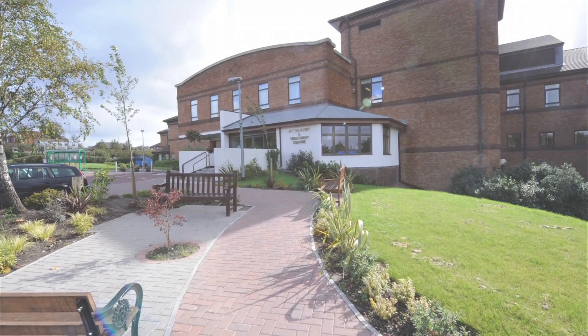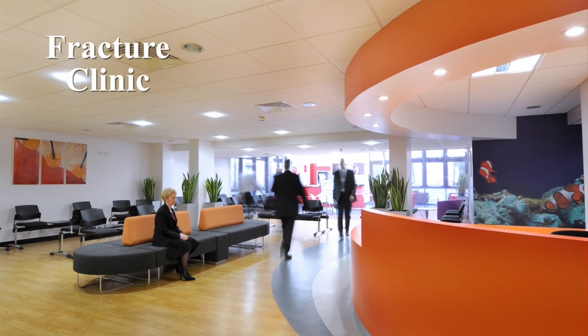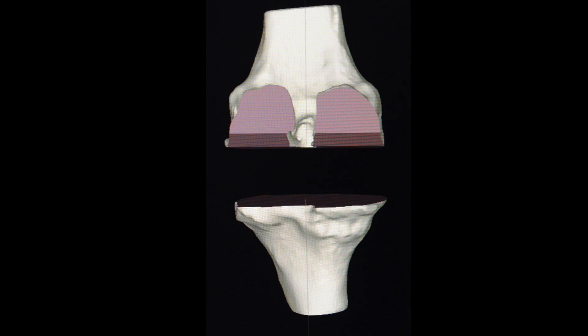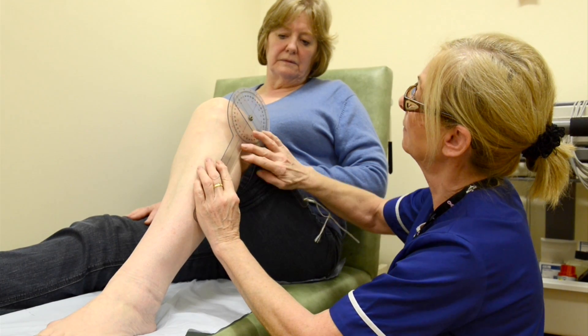Welcome to the Lower Limb Arthroplasty Unit at Lancashire Teaching Hospital's NHS Foundation Trust. This is a short film to provide information on total knee replacement. We can now use advanced imaging to plan your knee replacement based on your own individual anatomy. We will show you a typical journey from your first clinic appointment through your hospital stay to follow-up in our specialist nurse-led clinic.